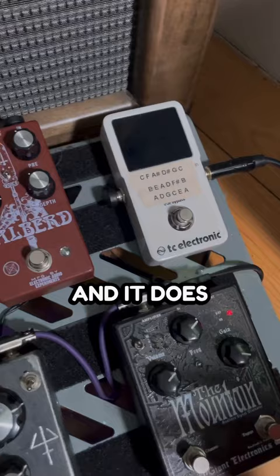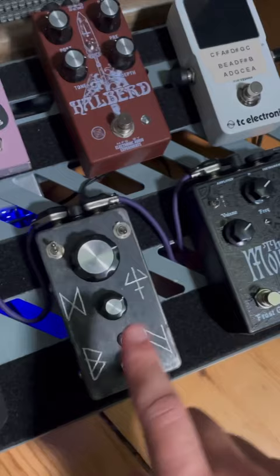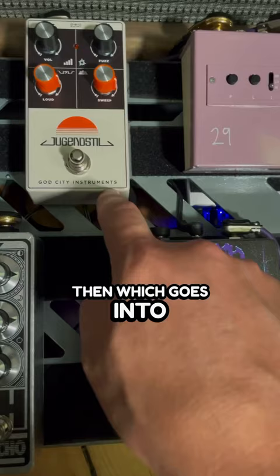That goes into the Halbert from Electronic Audio Experiments, which then goes into the Mountain from Frost Giant Electronics. Then that goes into the Vahela Buzz from Blackhawk Amplifiers, then that goes into the Fuzz Drone from Magic Petals, which then goes into the Yugen Sao from Gatsin Instruments.